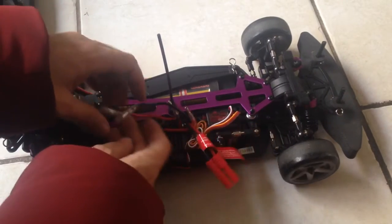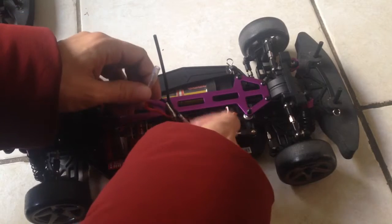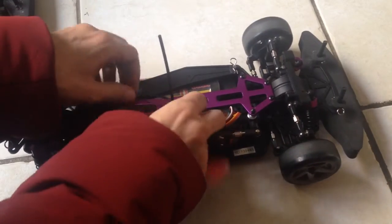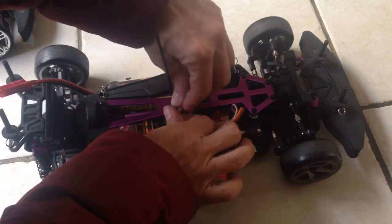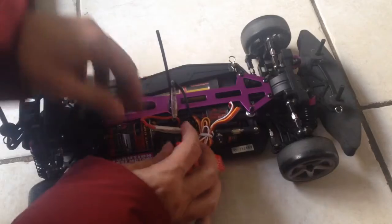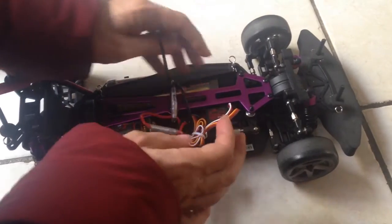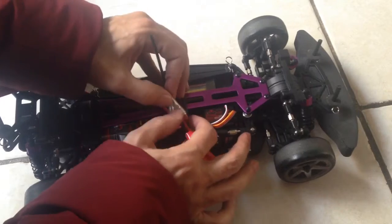First, before we start, let's make sure everything is plugged in so that it works. The red cable with the red cable — insert it here so that the motor will run — and the black with the black, because yesterday we did some tests to see if we could bring back the other one to life, which unfortunately has one completely dead part which I'll have to buy and replace.